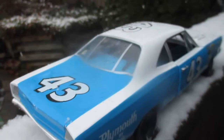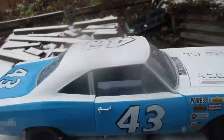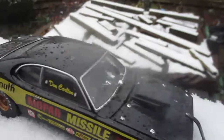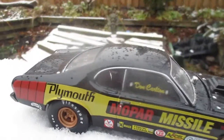Nothing really has changed, just doing an update. There's the Mopar Missile, my 72 Plymouth Duster, 426 Hemi, 4-speed car — Mopar Missile clone.